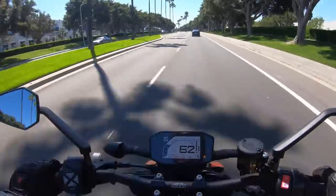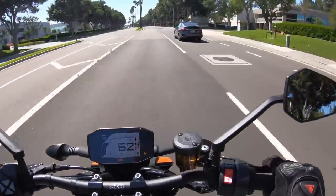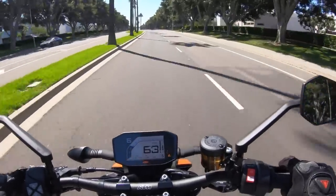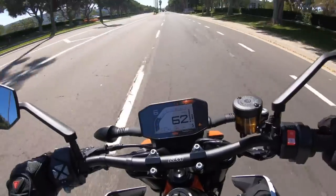The headlamp and tail lamp are LED on this motorcycle, and the headlight is crazy bright — crazy, crazy bright. If you ride at night, you're going to love this bike.